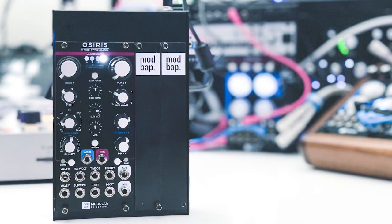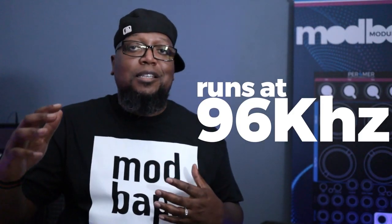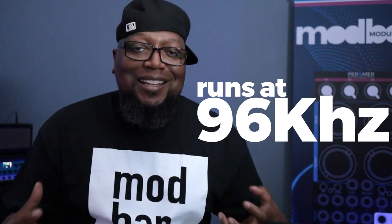Osiris is a 12hp bifidelity wavetable oscillator. The reason we call it a bifidelity wavetable oscillator is the fidelity itself — it runs at 96 kilohertz and you get a really clean, pristine sound out of it.